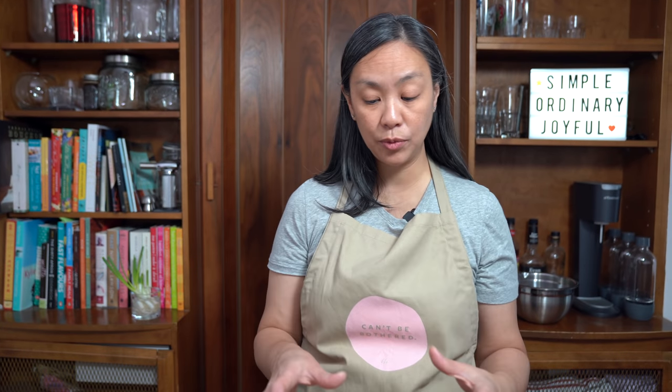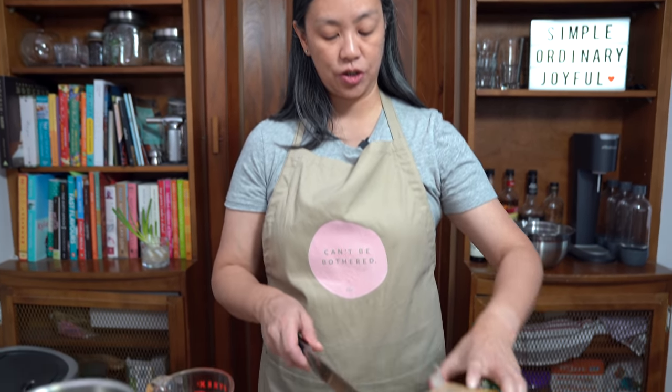Alfredo sauce is actually just really simple to make. There are only a few ingredients, so I'm just going to get all of that prepped before I start cooking. And the udon is even faster — it only takes like a minute in boiling water. So let's get started.